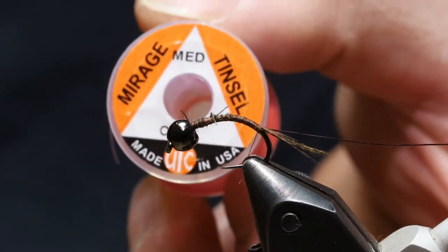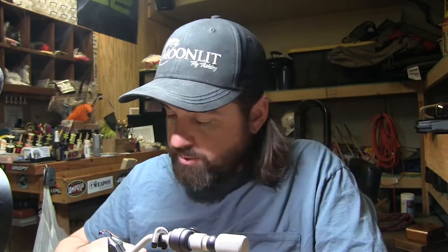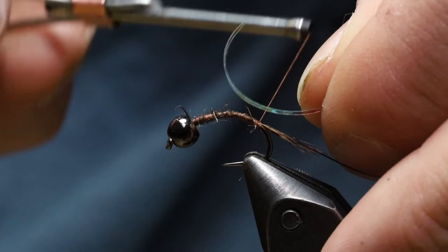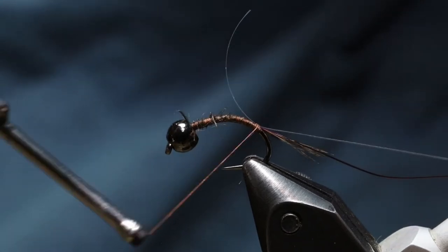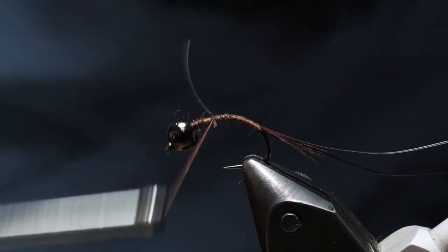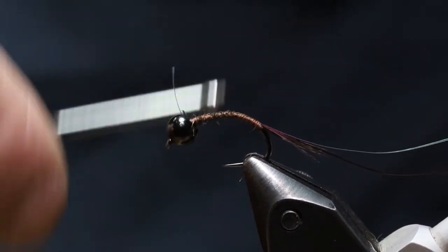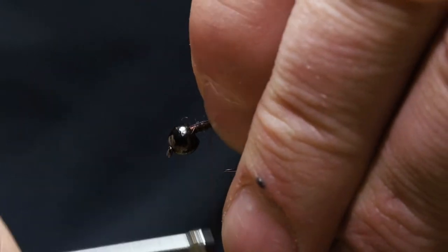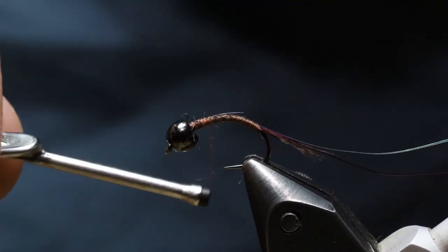The next thing we're going to do is your flashback, and for that we're going to use a Mirage tinsel — medium size in opal color. This is one of my favorite tinsels to use for flashbacks and all sorts of things. It's the right kind of shiny stuff that I think fish like to eat. Tie that in right at the top of the tail, try to keep it on top of the hook shank with a soft wrap, then stick it in your material clip. I like to run this Mirage tinsel all the way up the shank of the hook — it's real slippery and I like to make sure it's tied in well. Go all the way up to the bead and then come back a few turns, fold that over and lock it down. Once you've got that locked down, I'll just bury that all the way.